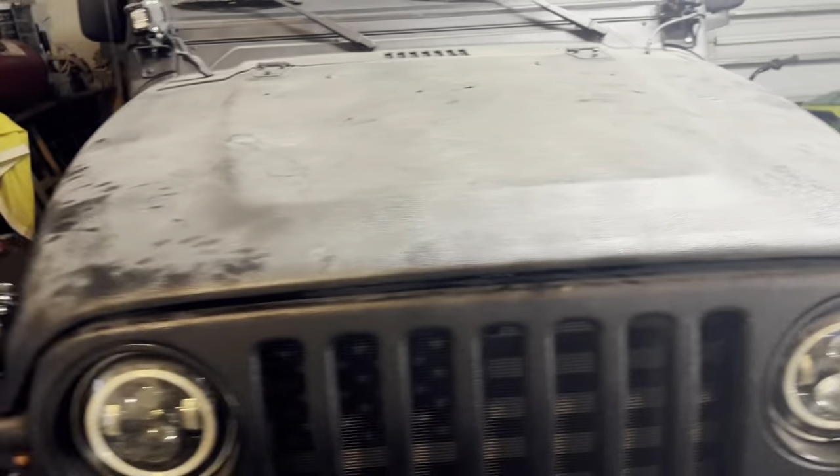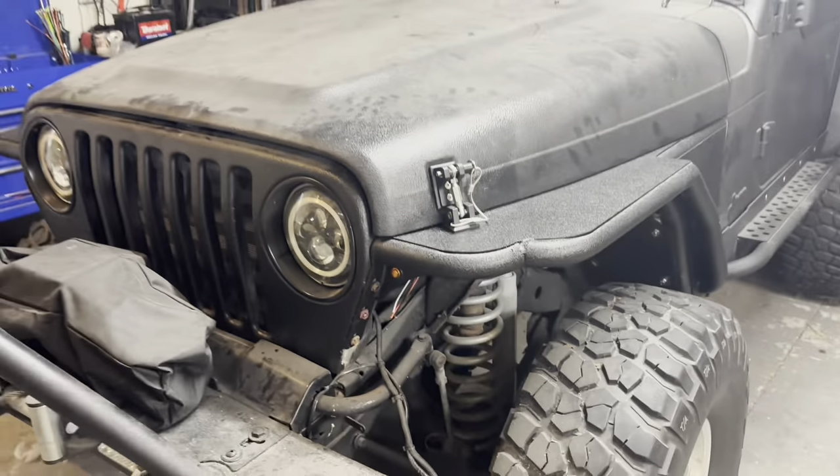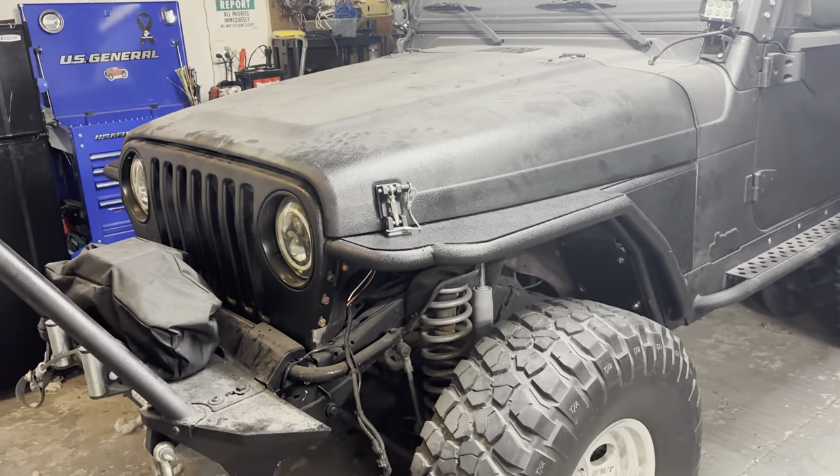Alright guys, finally got both of the hood latches installed and I think they look much better than the stock ones — much more durable and gives it a different look. That was a quick, simple hood latch install. If you're looking to get those yourself, I'll link them down below. The main thing is on a stock Jeep those bolts will work, but with these tube fenders you need to get your own hardware for the center part. They seem to work great so far. If you liked this video, please comment, give me a thumbs up, and hit that subscribe button — until next time, thank you for watching.